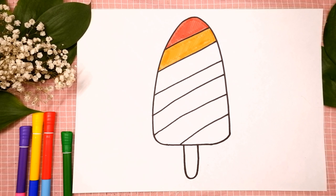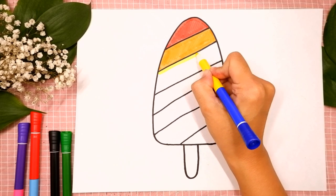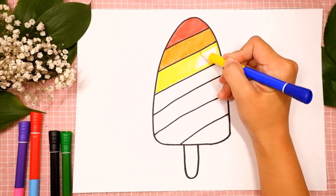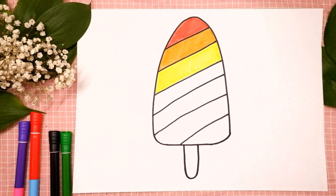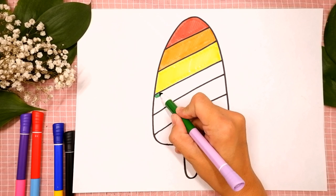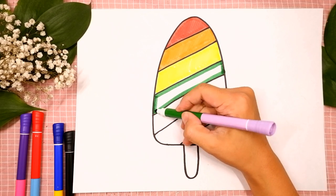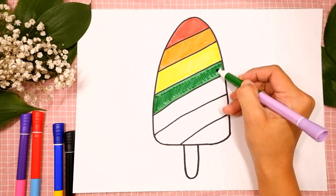The next color is yellow. I'm tracing again. Sometimes I color too fast, so if you need extra time, you can always pause the video.